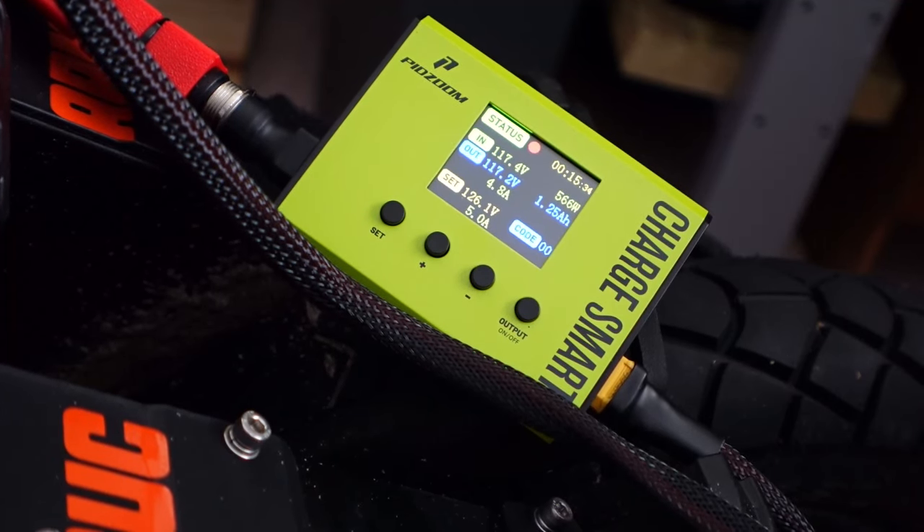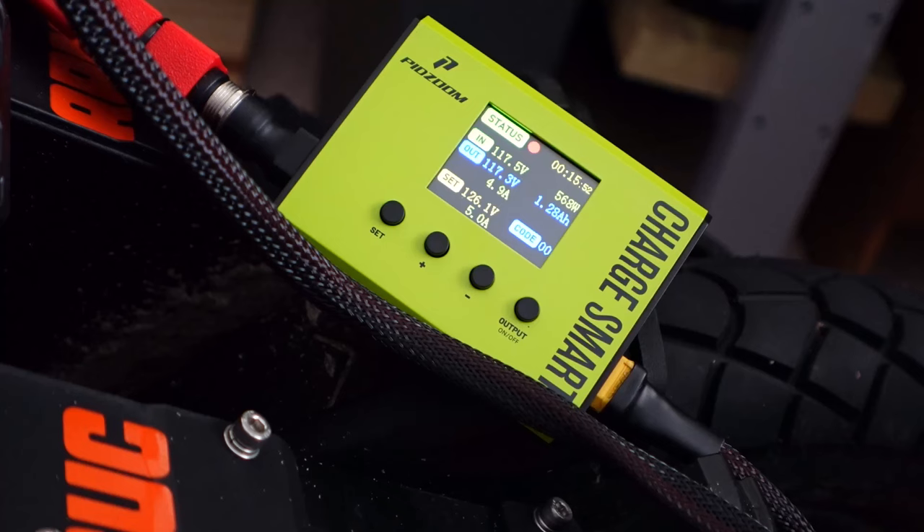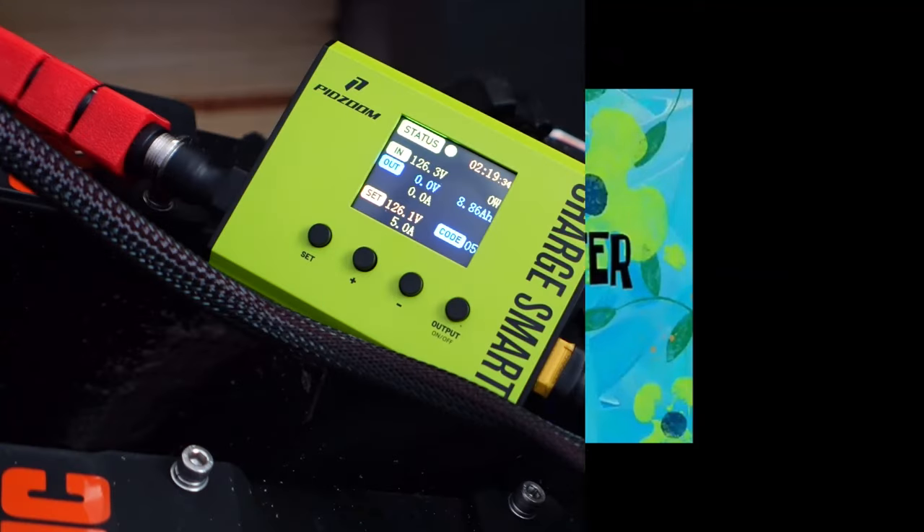I'm going to let this finish up and we will report back. We're up to 117 volts so we've got some time to go. It is cool that you have a running time — you know exactly how long your charger has been running and how much juice has been put in so far. It's put 1.27 amp-hours back into the battery so far. We'll check back in a little bit.